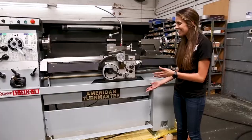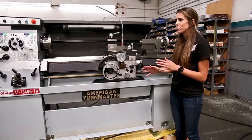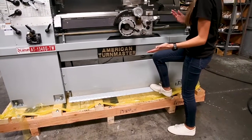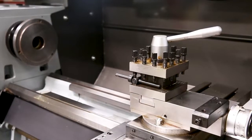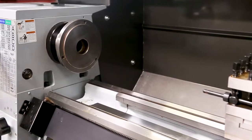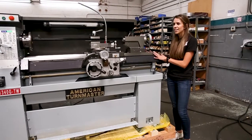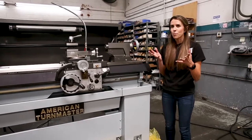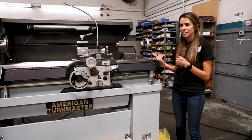It has a foot brake underneath the chip tray, which makes it really easy for an operator to stop the spindle if need be. Like all of our American Tourmaster lathes, this comes with the 3V-way bed, which adds stability and prevents the side rocking that can happen when you're reversing the carriage.